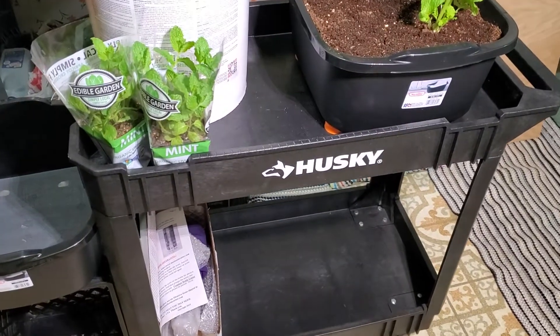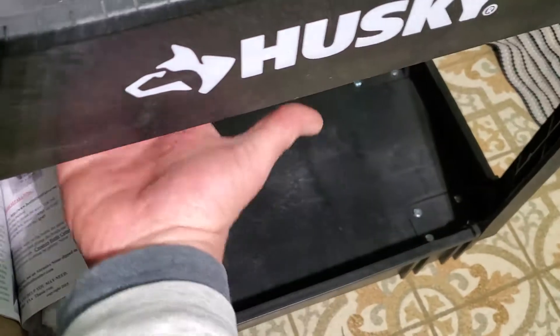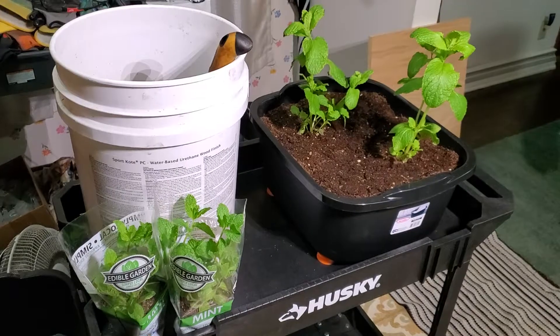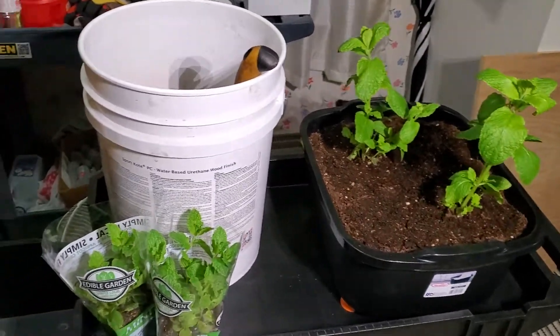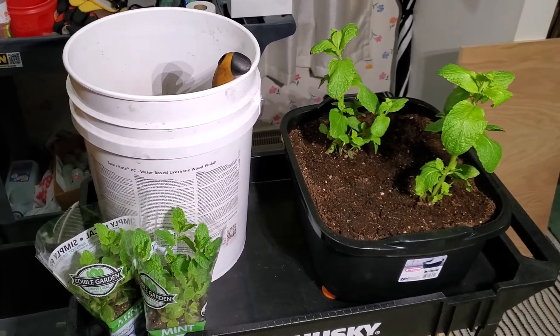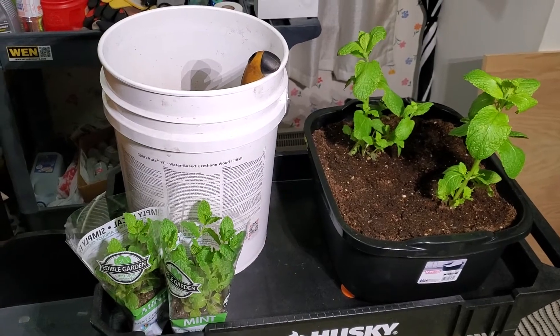I do swap out and put hex head bolts on the underside instead of the screws they give you. Anyway, we'll see how this works — we like our mojitos and want mint during the winter. Maybe I'll do a follow-up video in a couple months to see if this stuff takes.